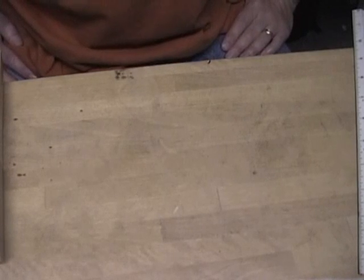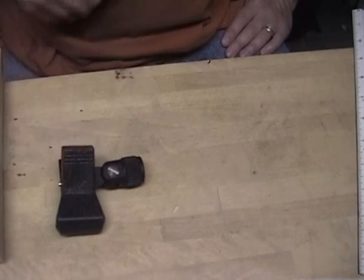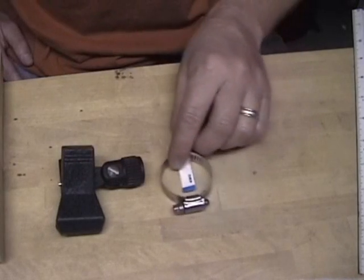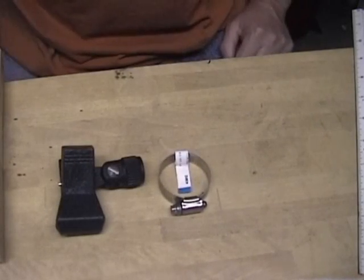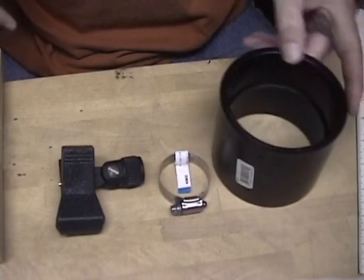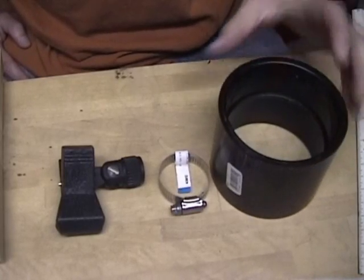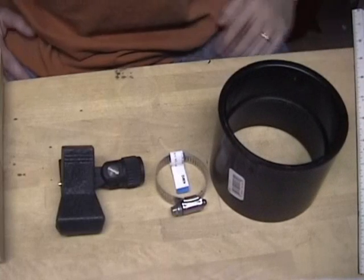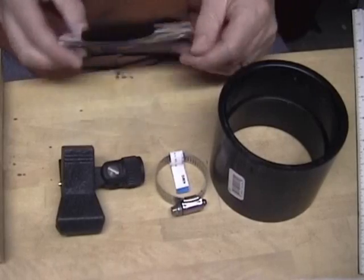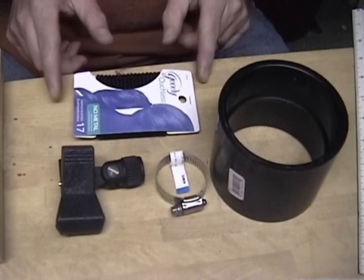Here's an easy way to make a spider shock mount for your Austin ribbon microphone. First thing you need is a cheap microphone mount — these are two or three bucks. The second thing you need is a hose clamp that expands to about one and three quarters inches. The third thing you need is a piece of ABS plastic pipe — this one's three inches — you can get that at a hardware store. And then the secret ingredient is hair ties; the ones that have no metal clips, all felt or all fabric.